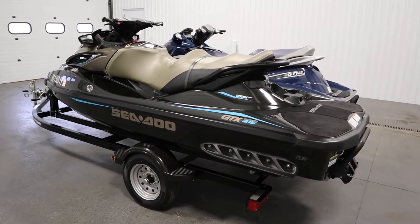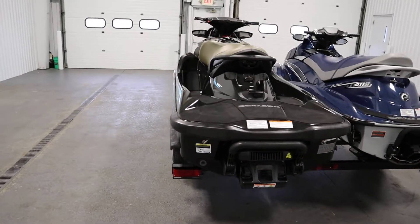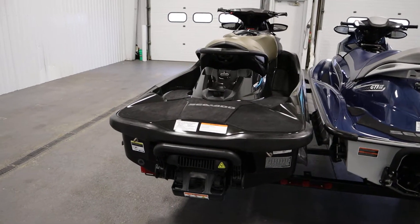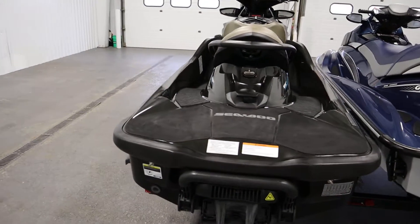It also includes a factory storage cover. It has electric start, intelligent brake and reverse, sport and eco modes, and an iControl learning key.